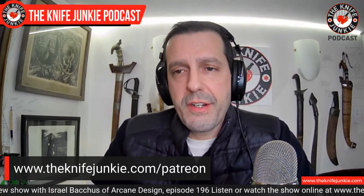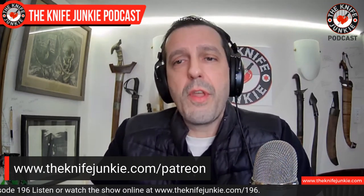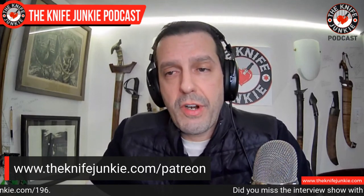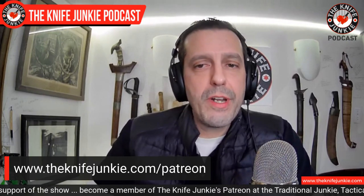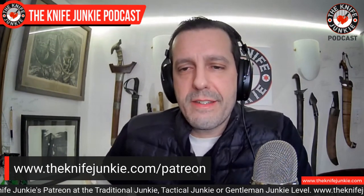If you like this show, check us out on Patreon. We have three levels of support — you get Knife Junkie stickers, a mention on the podcast, early access to the Sunday interview show and the midweek supplemental with no ads, and other exclusive opportunities like hangouts. Your support helps fund the infrastructure needs of the show, like hosting servers, apps, and equipment, as well as knives for review, donation, and giveaways. Join us at theknifejunkie.com/Patreon.